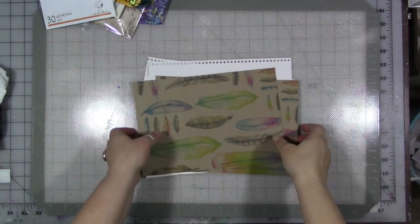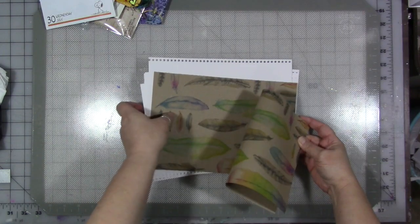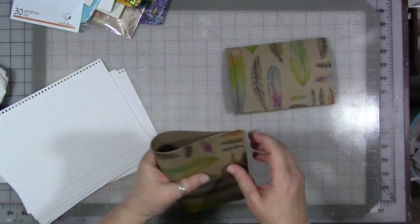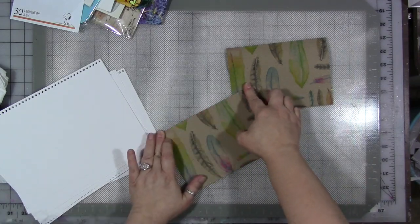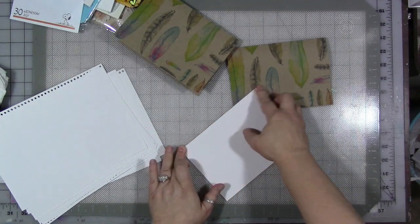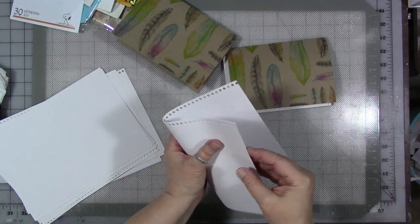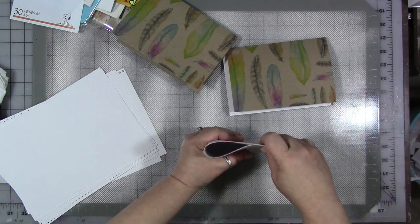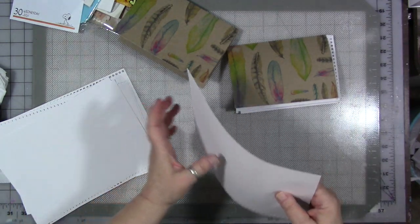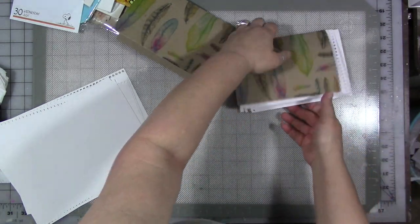Now we've got all our pieces of paper. Now we do a really exciting part — and I'm just kidding, being sarcastic. You want to fold everything in half. It's really the most tedious part of making your own journal, but the reward is well worth it. So sit and fold all of your papers. Then once you have everything folded, you're going to match up eight of the white blank papers with each cover. You could do as many as 16, but I don't recommend more than that, not if you're using this thick, heavyweight paper.